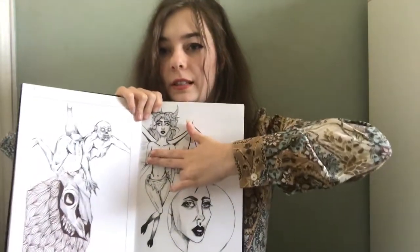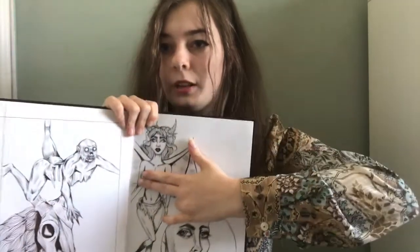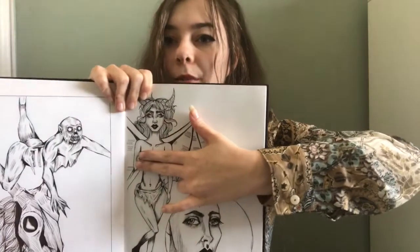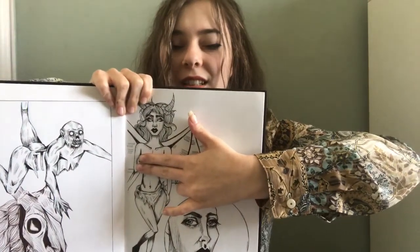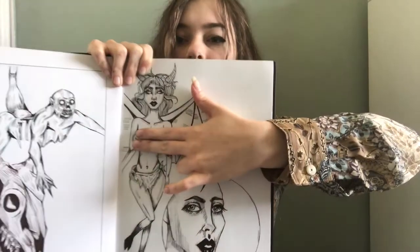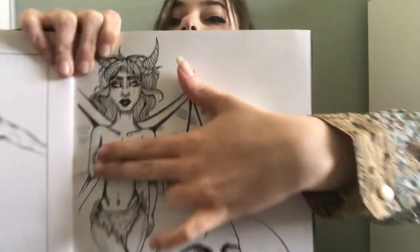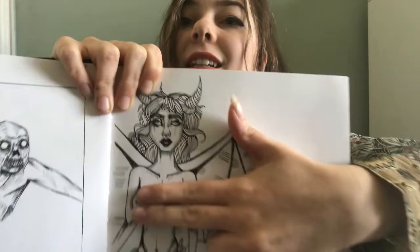I don't know if you can see that I'm having to cover the nudity. I'm into pin-up drawings — I think they're kind of cool — and I wanted to draw a kind of succubus. I'm fairly happy with the face, but the rest of her is a bit... so.